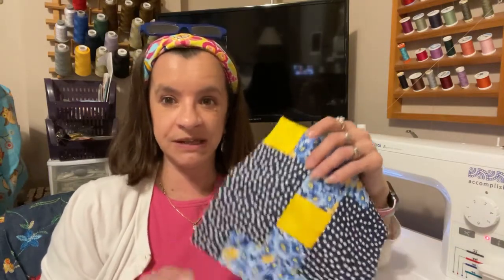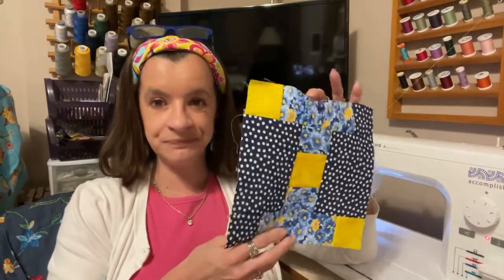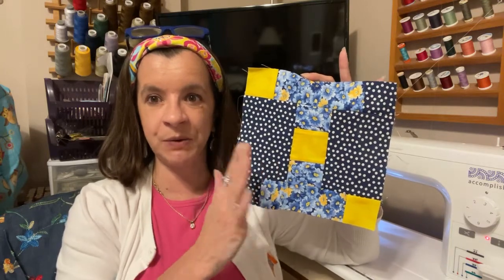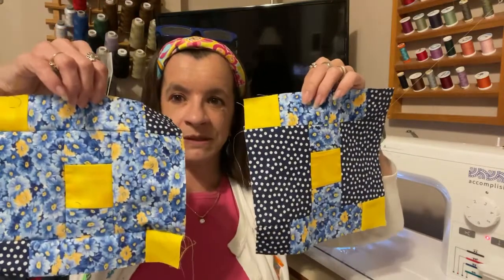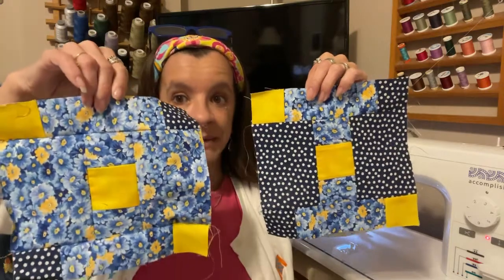But it's not the end of the world — I can fix this. I'm probably going to have to go get some more fabric, which I got at Joann's and I'm pretty sure they still have it. This is the block that I made, and I'm now realizing I didn't pay attention to which was fabric one, two, or three. This block right here is supposed to be this fabric right here — this is the correct block, and this is the wrong block.